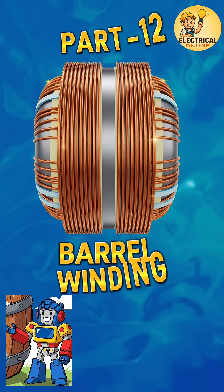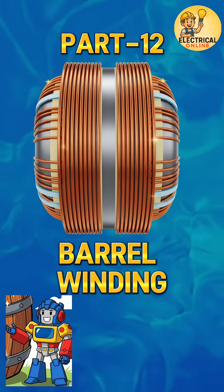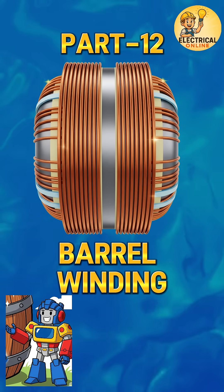Welcome to part 12 of our transformer winding series: barrel winding. Why do some windings look like a curved barrel instead of flat discs?